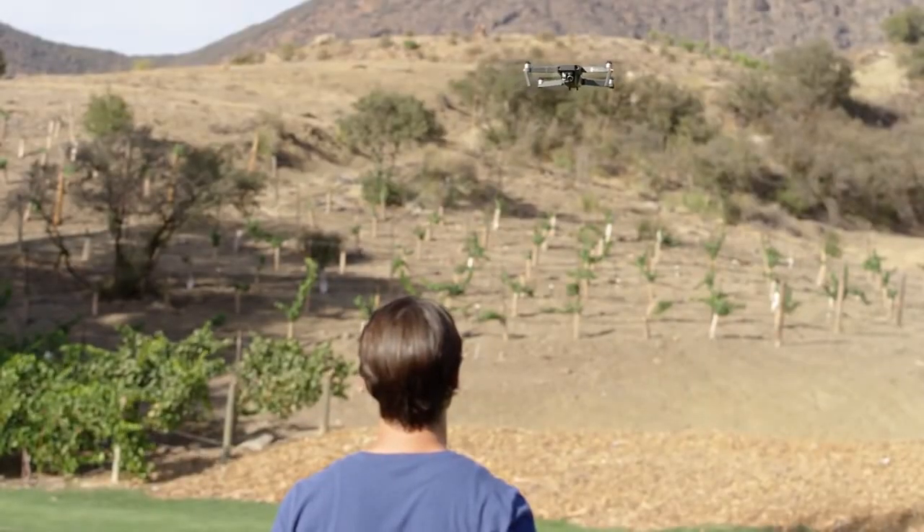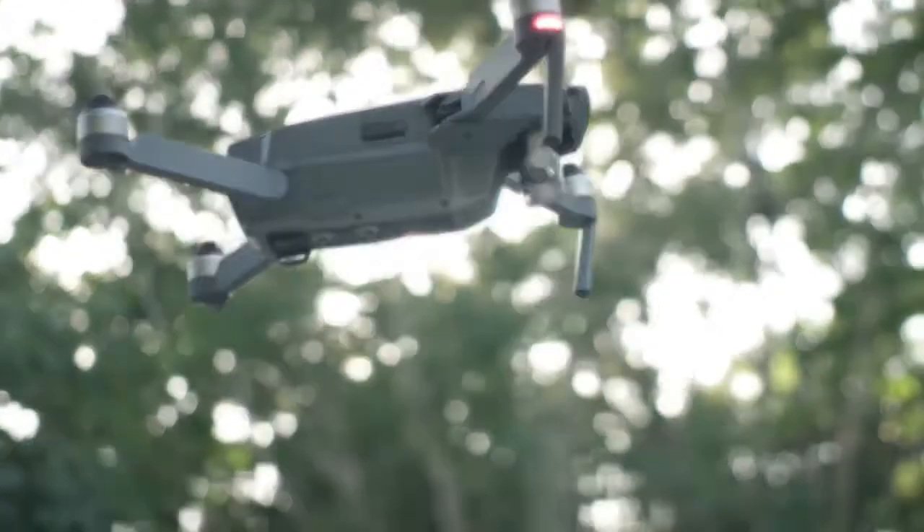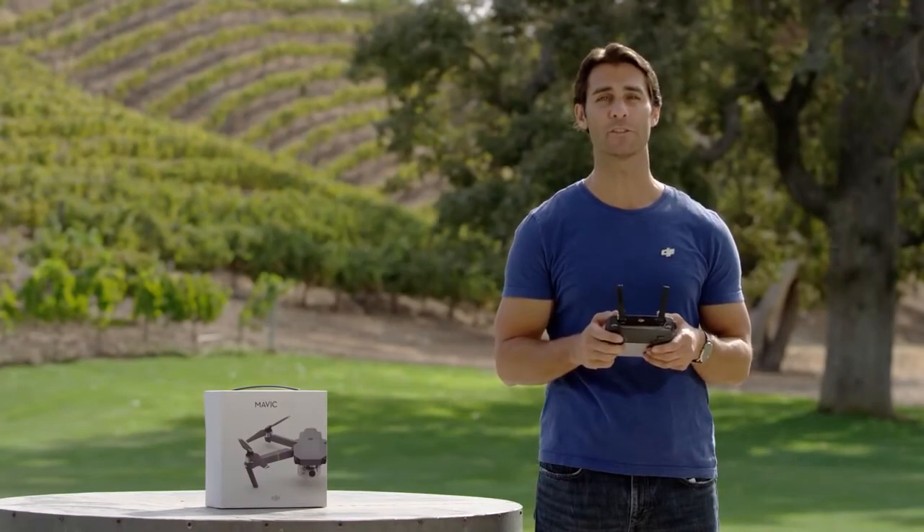Monitor your altitude. Remember, as a drone pilot, you're now sharing airspace with full-sized commercial and other aircraft, so it's best to avoid flying over 400 feet or 120 meters above ground level.